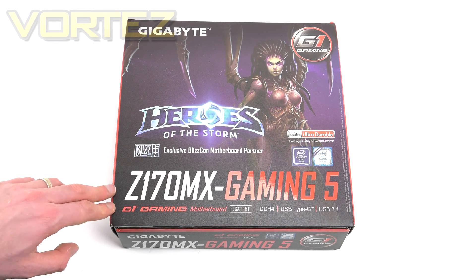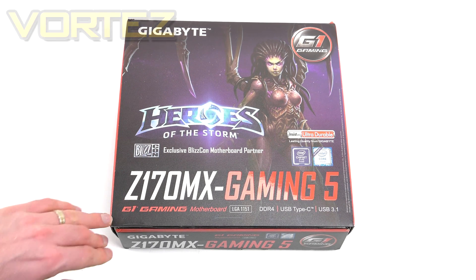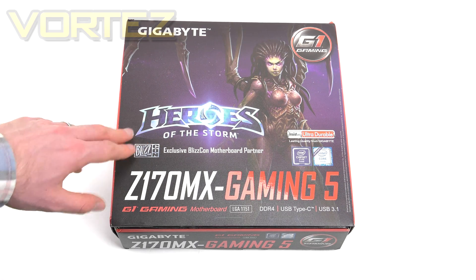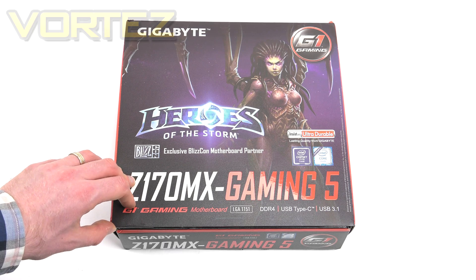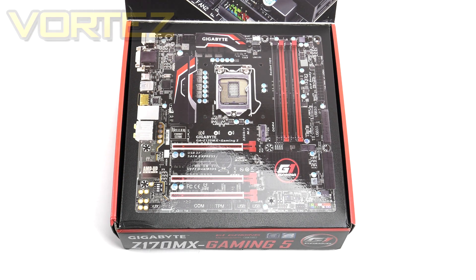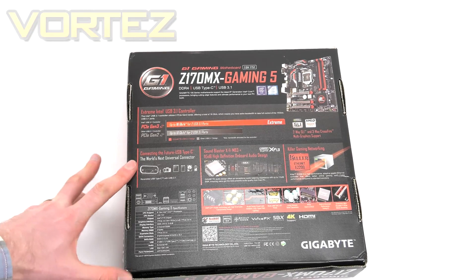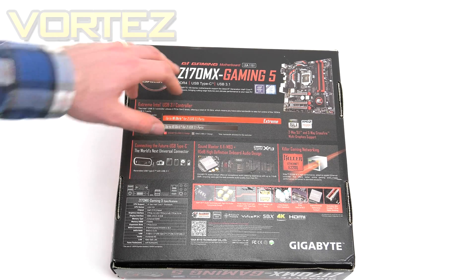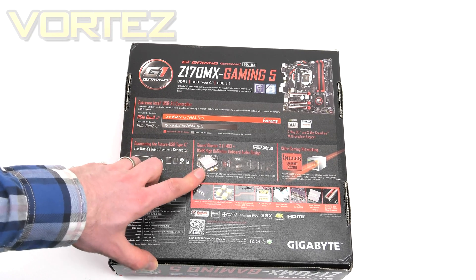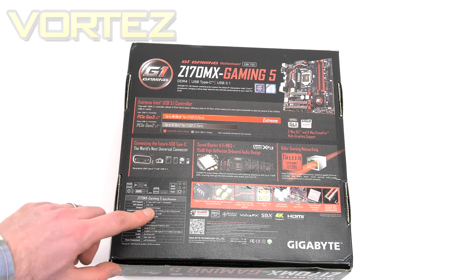Starting with the packaging, the Gaming 5 features a Heroes of the Storm skin on the box, as Gigabyte are exclusive partners for Blizzcon. Along the bottom we have the features listed. Opening the lid reveals an overview of the board's layout and features. Flipping that over, we get a look at the full features list — USB 3.1 being a big highlight for the Z170 chipset, and the audio is also a major feature on this board.